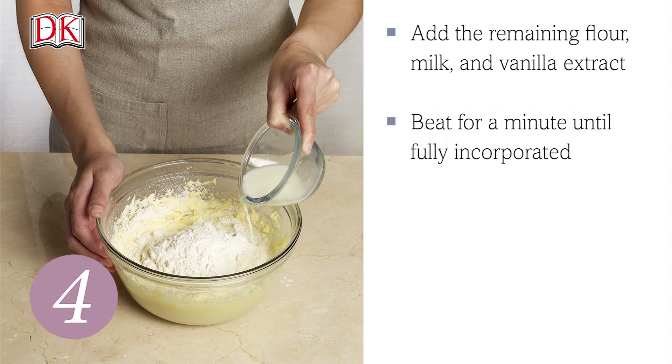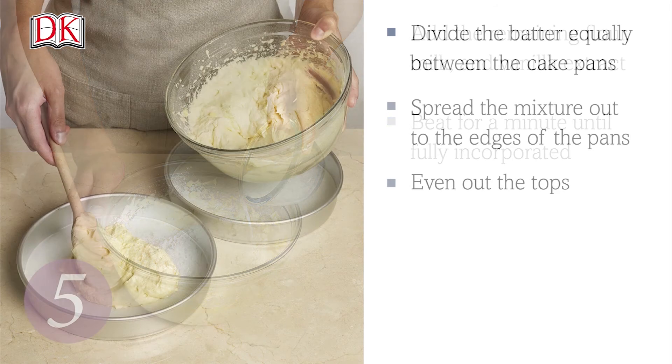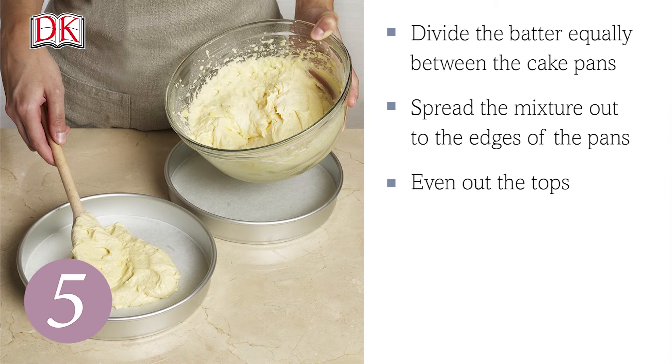Add the remaining flour, milk and vanilla extract and beat for a minute until fully incorporated and no trace of flour remains. Divide the batter equally between the cake pans. Spread the mixture out to the edges of the pans and use a spoon or spatula to even out the tops.